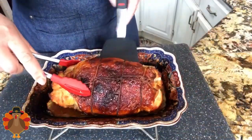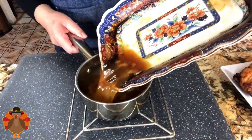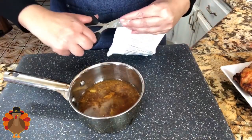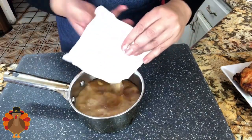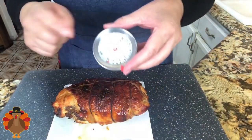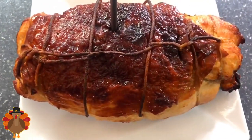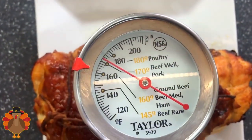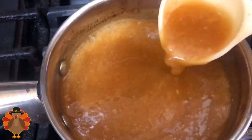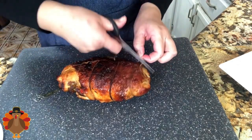After 90 minutes, the turkey is completely done — the outside is really nice and crispy. I'm going to remove it from the baking dish because I want to take all those delicious drippings and all the juice. I'm putting them in a small pan and adding the gravy that came with the turkey breast, then taking it to the stove to cook for a little bit so it gets nice and thick. You want to insert your meat thermometer right in the center of the turkey breast — it needs to read 160 to 180 degrees Fahrenheit.